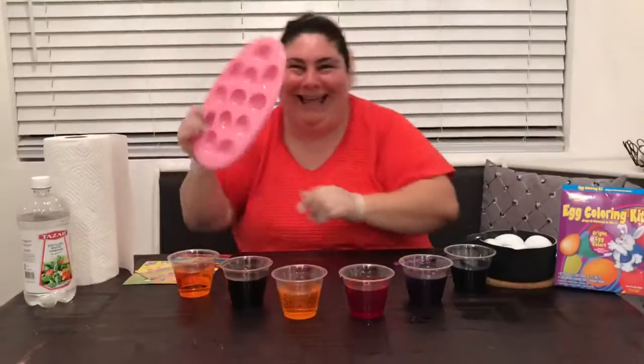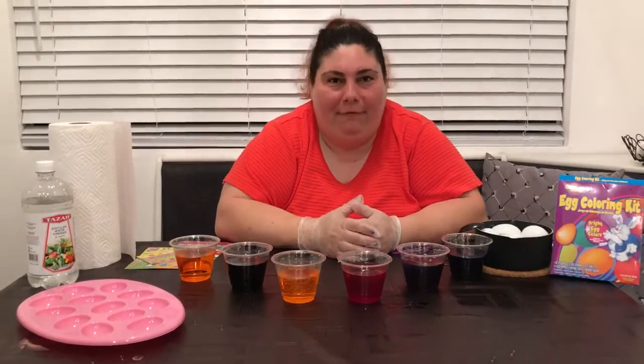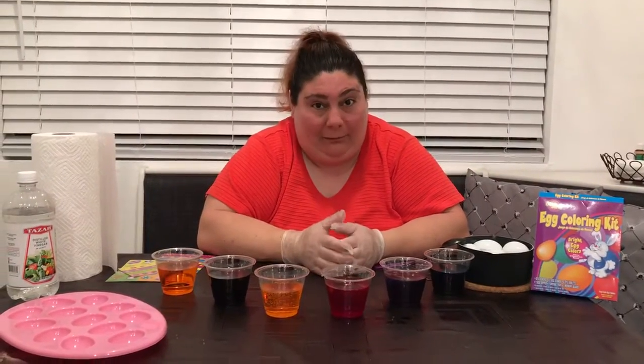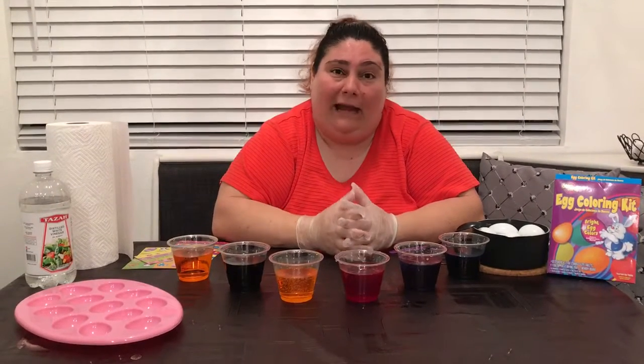Hello! Hi my friends! How are you guys all doing? I hope you guys are doing well. My friends, since Easter is coming up this weekend, we have Easter Sunday on Sunday. I know one thing we love to do — I love to do — is dye Easter eggs.